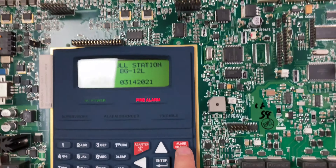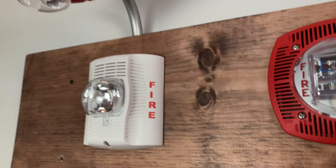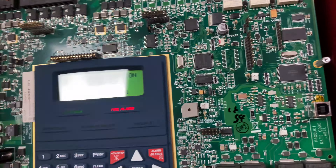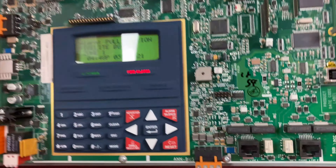May I have your attention please. A fire has been reported in the building. Please proceed to the stairways and exit the building. Do not use the elevators. We can go ahead and reset that pull station using my firelight key.